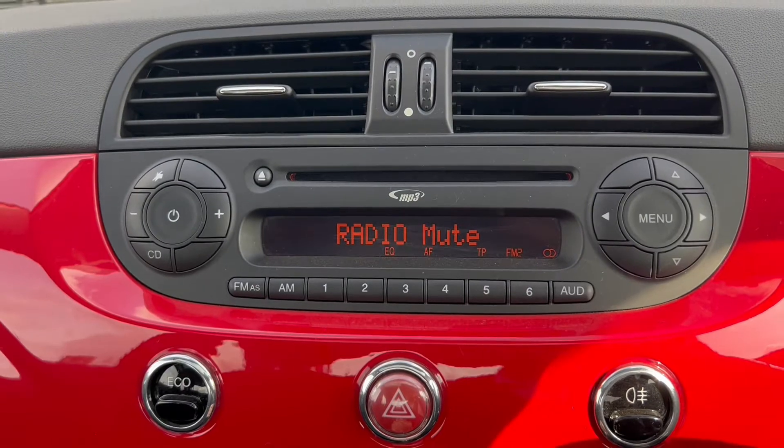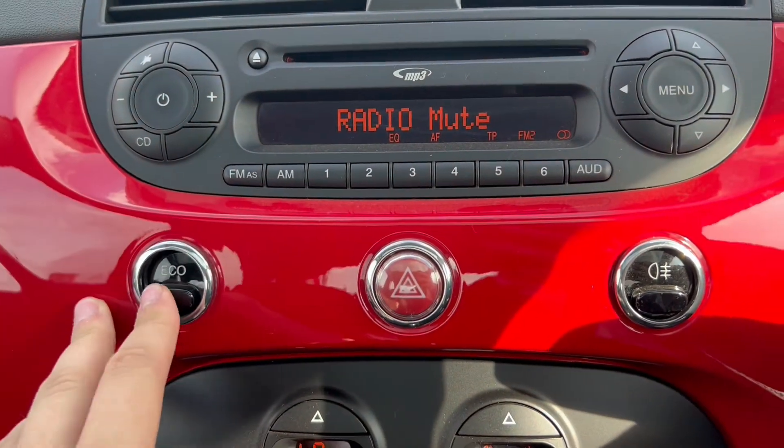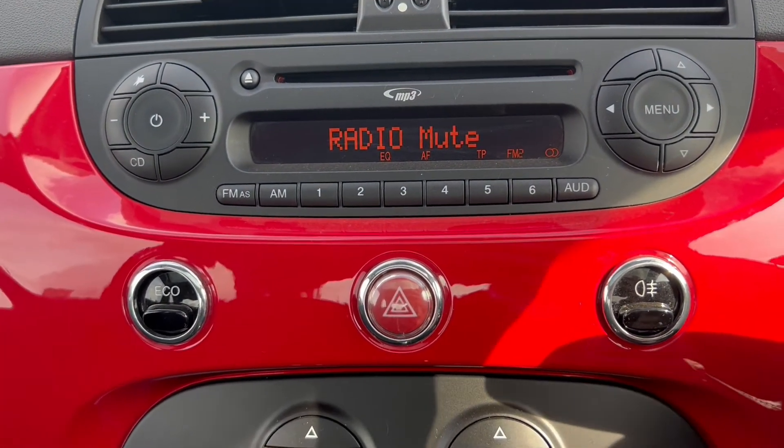Moving over to the main infotainment system, it does come with a radio option included. Down below there is also an economy button which makes city driving easier and also makes the steering wheel a little bit lighter.